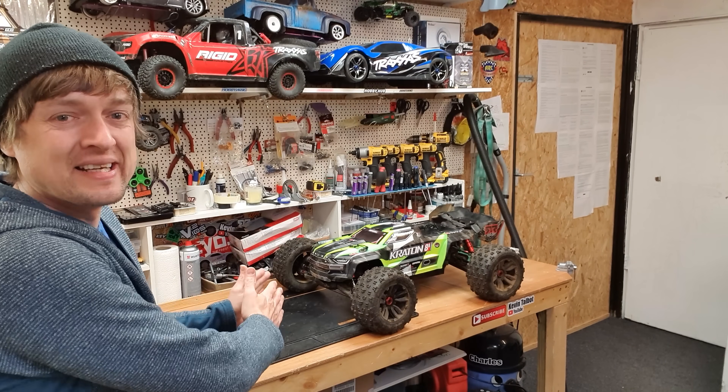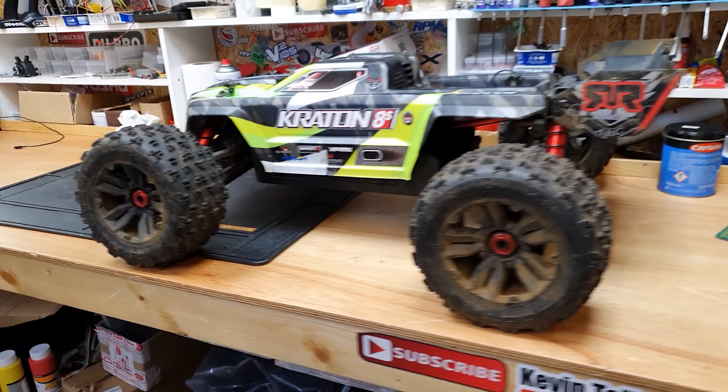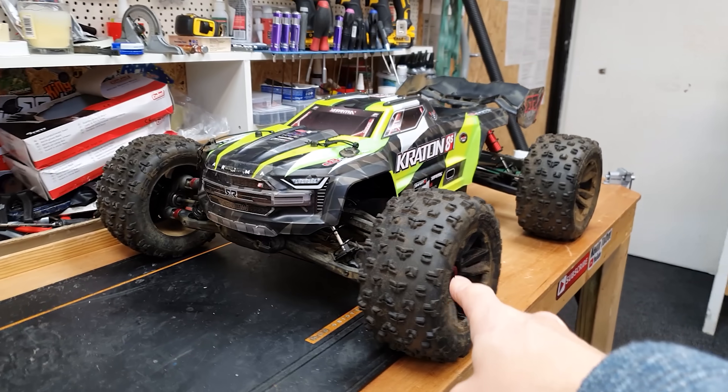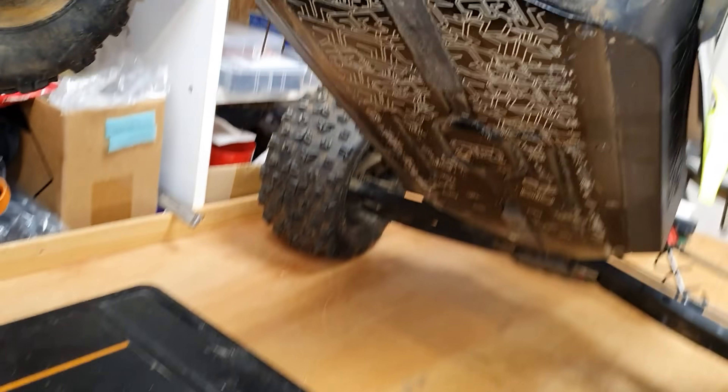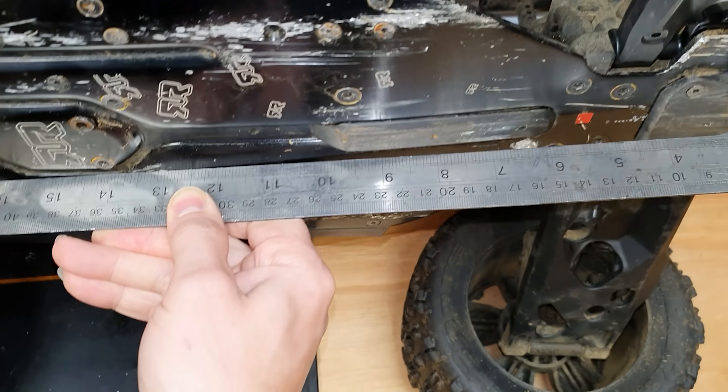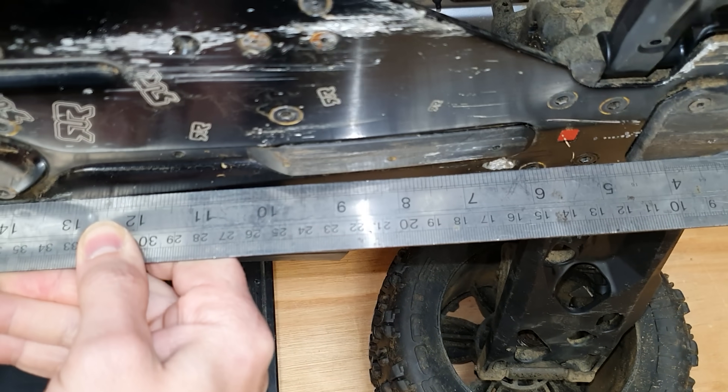In this video we've got some upgrades from the Armor Kraton 8s. I've had this car since the day it was released and it is an absolute beast, but it has a major weakness — and that is the chassis. On my very first video I actually bent it on its very first jump.